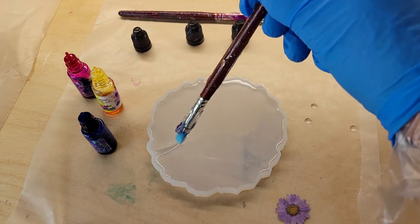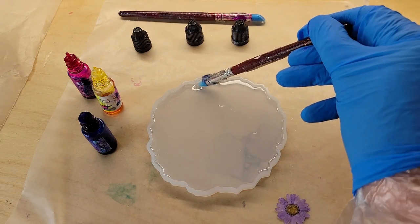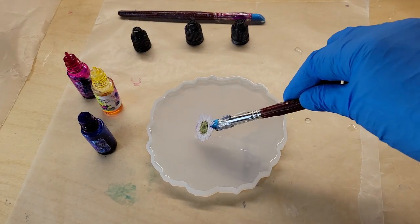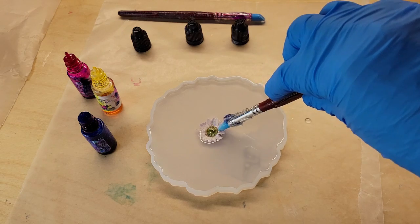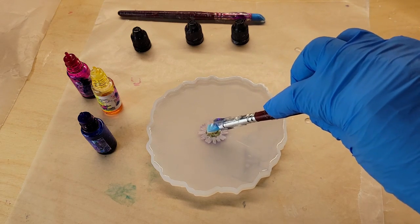I just filled my mold two-thirds of the way with the clear. Here I'm going in with my silicone paintbrush, just going around the perimeter of the mold, dislodging any bubbles that might be clinging to the sides — bubbles really like to cling to the sides of your mold. I dislodged those, hit them with my heat gun, and now we're going to lay down this cute little purple daisy.